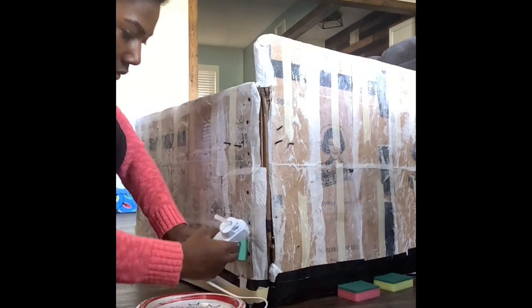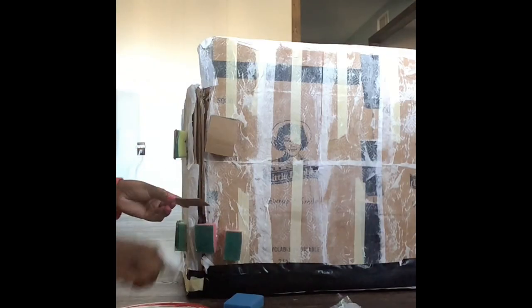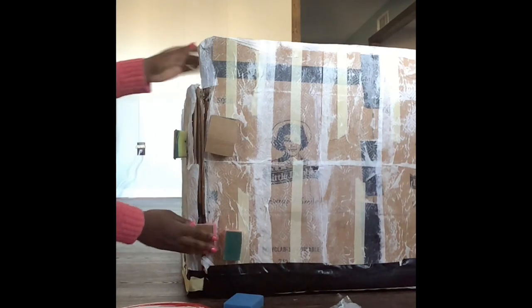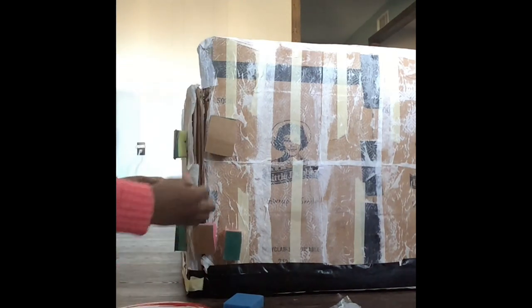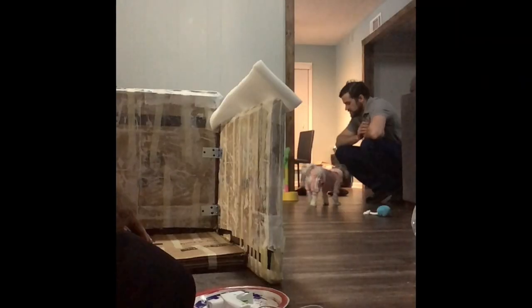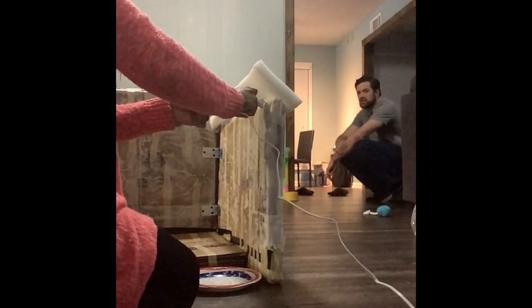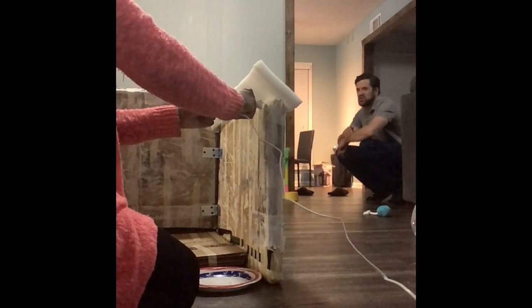Now I've screwed the brackets in, but I have a problem. I got you enough glue to do my highlight show. She's over there watching.